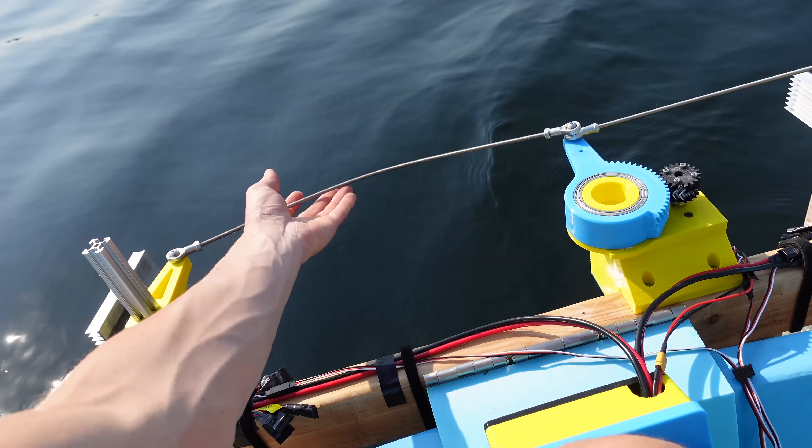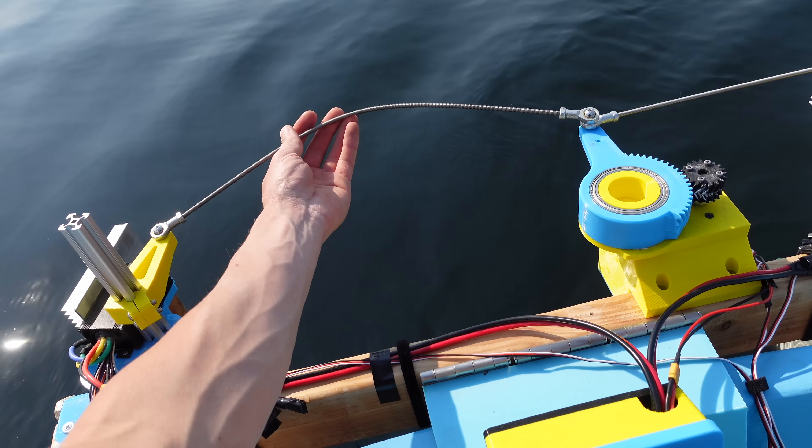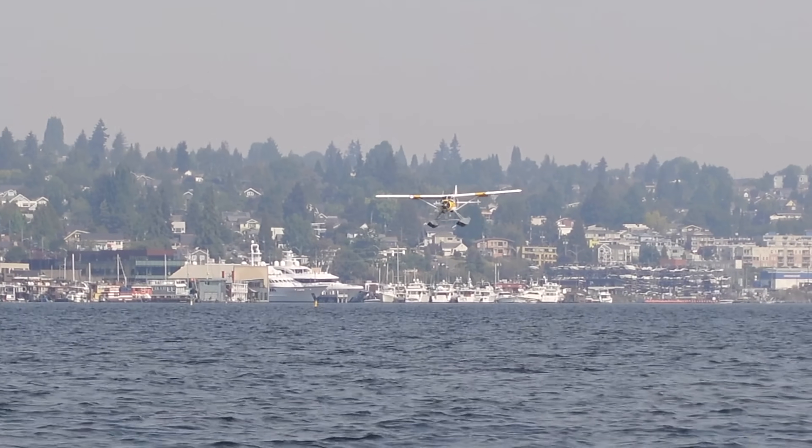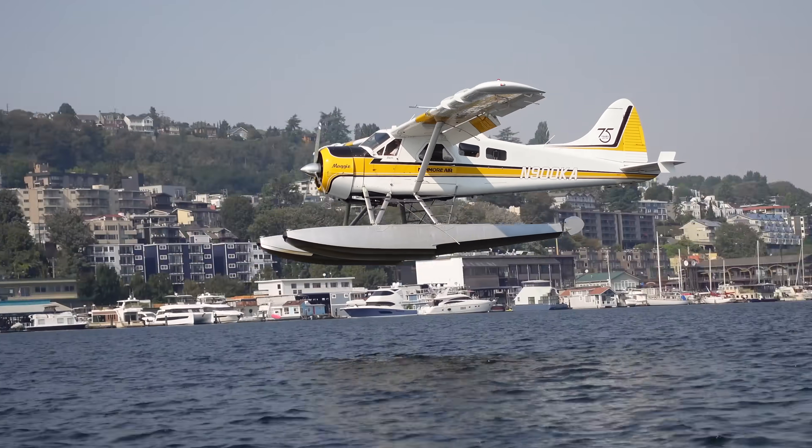I have no idea how it happened but this push rod just bent in half. And there's a beaver coming right for me — it's a beaver!